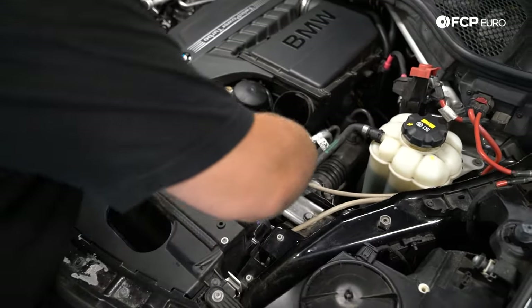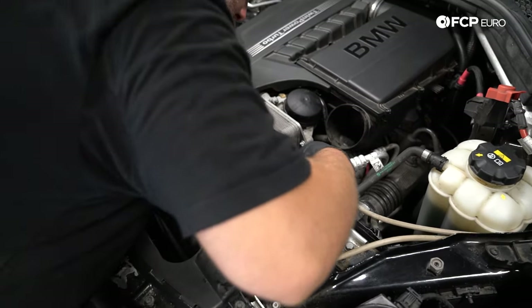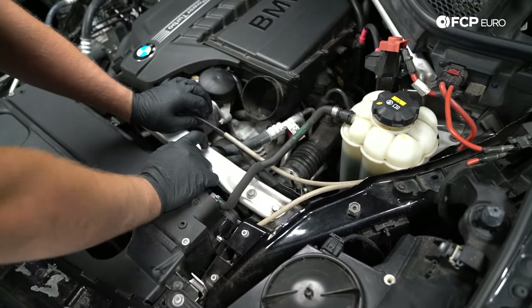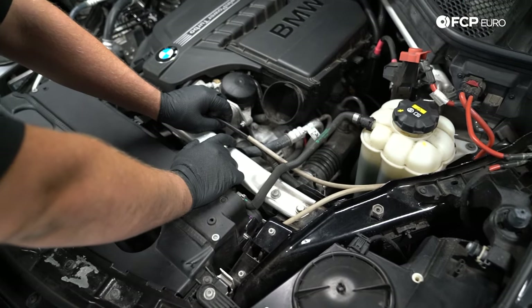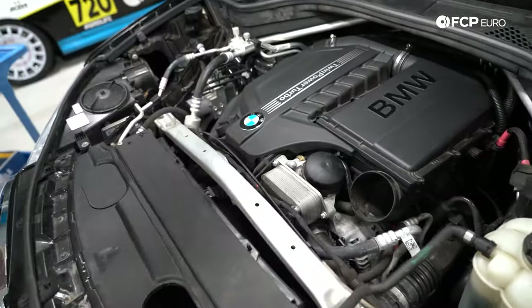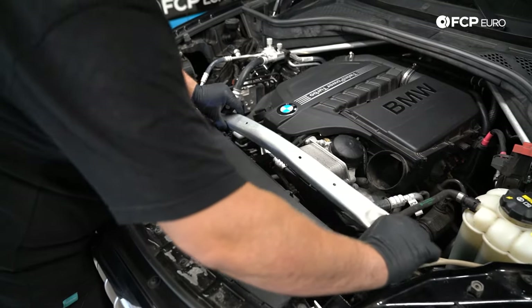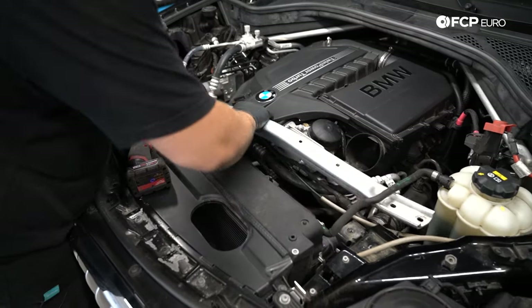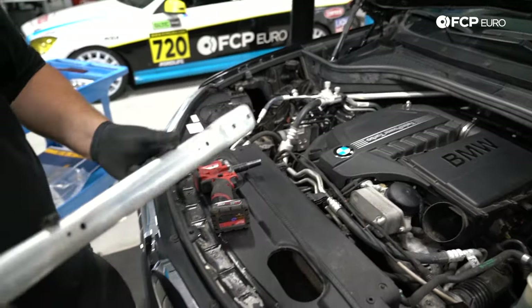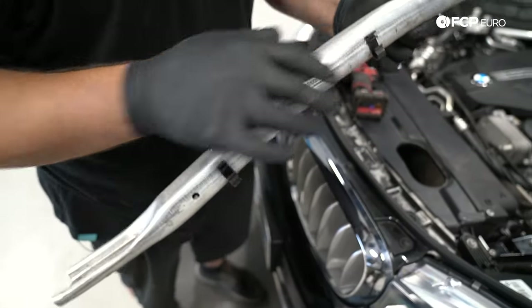This bar here supports our hood release cable and some electrical wires. Before I remove it entirely, I'm going to pull these wires out first. There's a little plastic clip on here — you could try to remove the clip, but chances are you're probably just going to break it, so it's better to leave those in place and pull everything out first. I'm going to take a 13 millimeter socket and remove these four 13 millimeter bolts, then slide it to the left of the engine bay without putting too much pressure on the expansion tank hose.